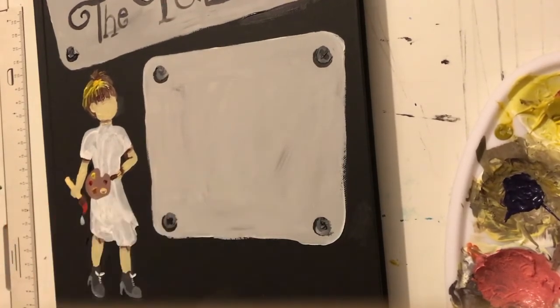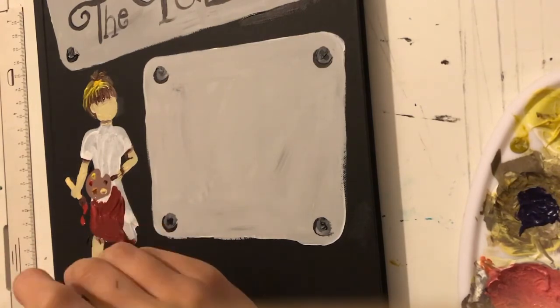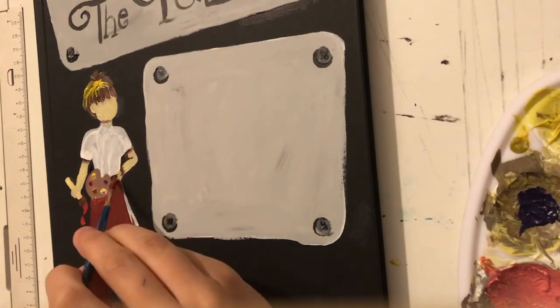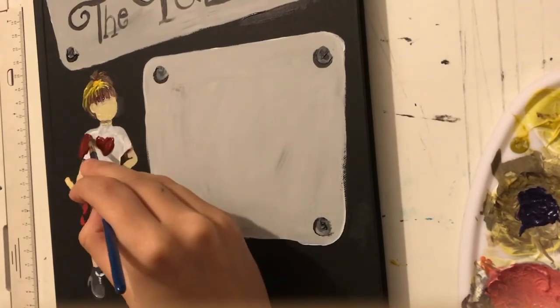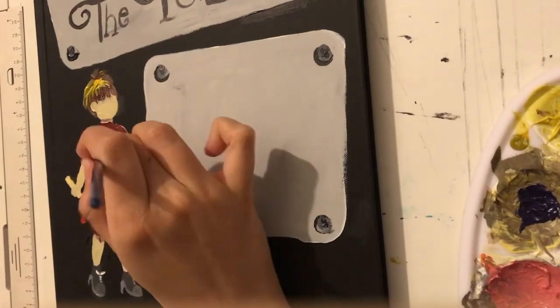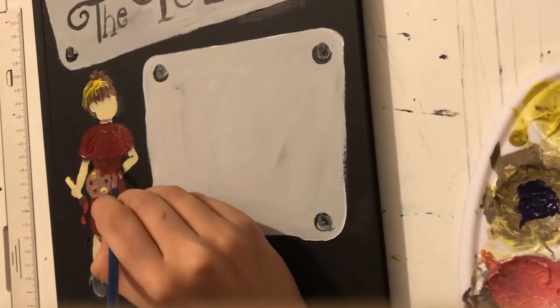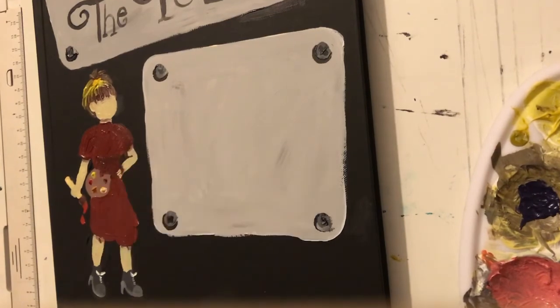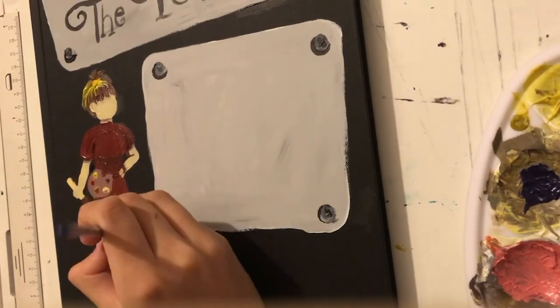Now we're going to paint the palette board. You guys might be thinking that dresses aren't that useful in the fallout, but my character stays in the shelter, and also this dress is very flexible - I can run in it, I can climb, and I always wear shorts under my dress so I can do anything anyone else can do in this dress. In part two we'll be doing the back and I'll add in the writing so it'll all be dry. If you have enjoyed please leave a like, subscribe, and I'll see you in the next video. Bye!